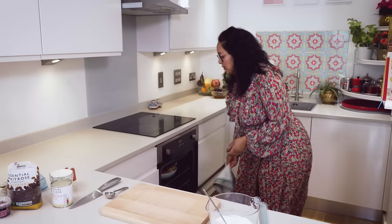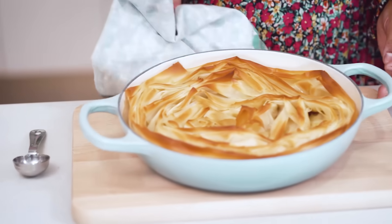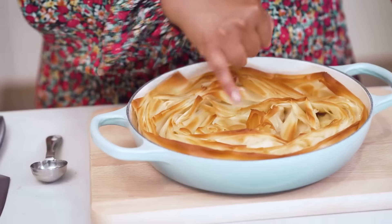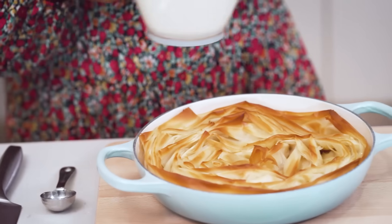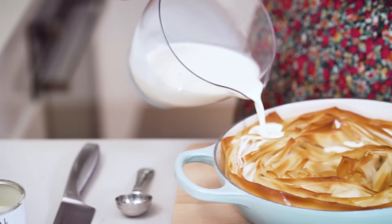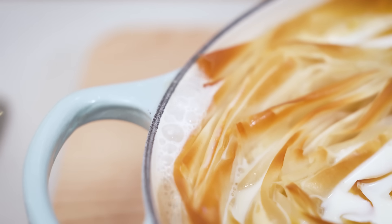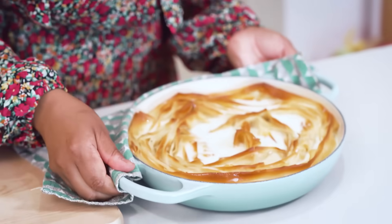Now I'm going to grab the Umm Ali that's been baking and cover it in that wonderful creamy mixture. Look how gorgeous that looks - this is exactly what you're looking for: really lovely golden brown tops, and the inside is going to be half baked, which is perfect because you'll get a squishy base and a nice crispy top. We're going to pour all of this over and it will sit in between those grooves - you'll hear a sizzle, which means we are on the path for a beautiful pudding.